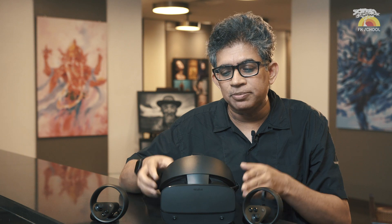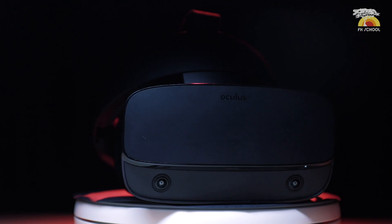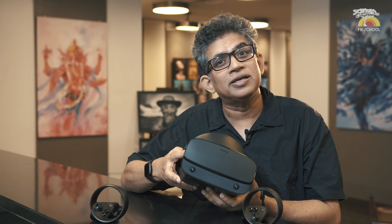The best thing is all our students would be able to use all their projects which they were developing on the older Rift straight with the new one, and get the advantage of all the advanced technology that has come into the new machine. We hope to have a really good time creating games for this new Oculus Rift S system.